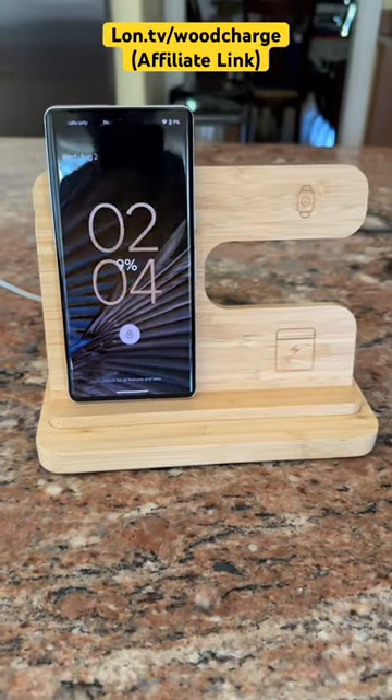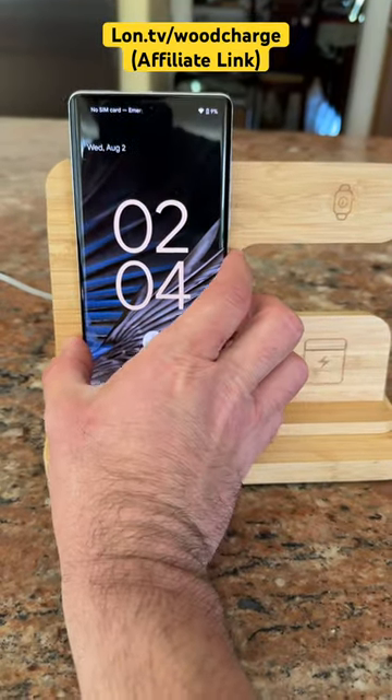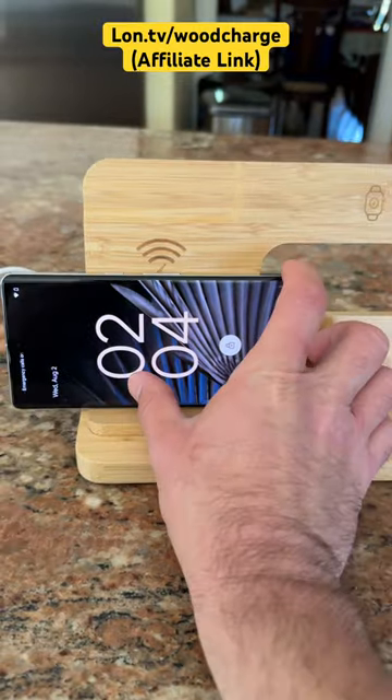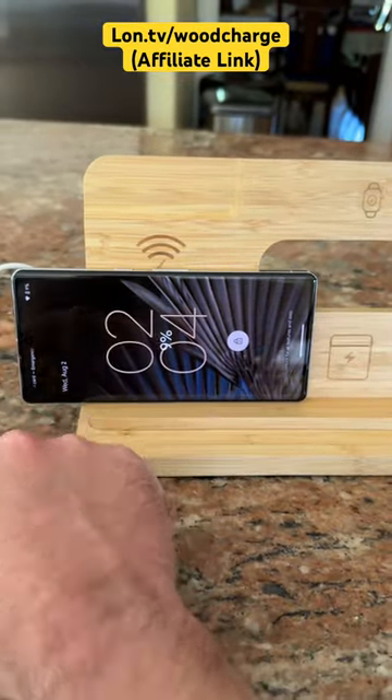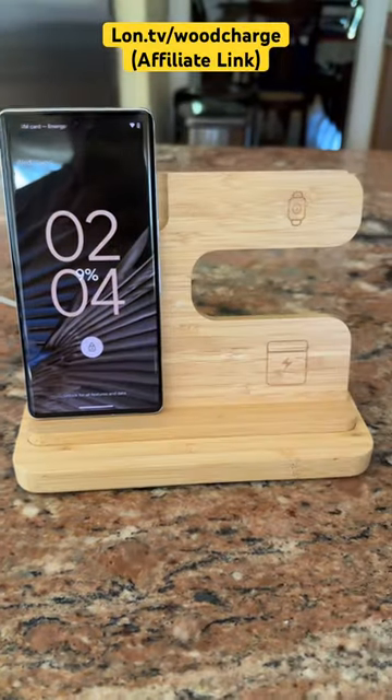When you put your phone on here, it will start charging it like any Qi charger will. It does about 15 watts max. It will apparently work in this orientation as well, but you've got to get it lined up with where your charging apparatus is on your phone, which I thought was pretty cool. So the phone is good.